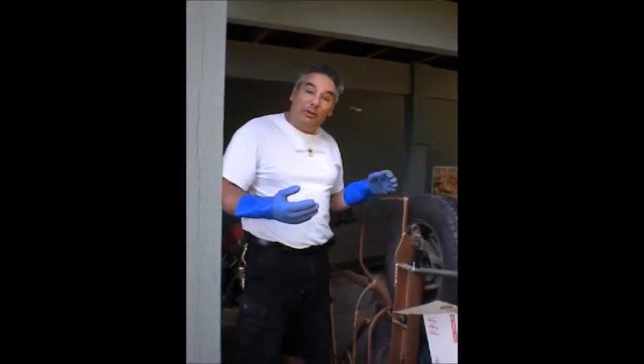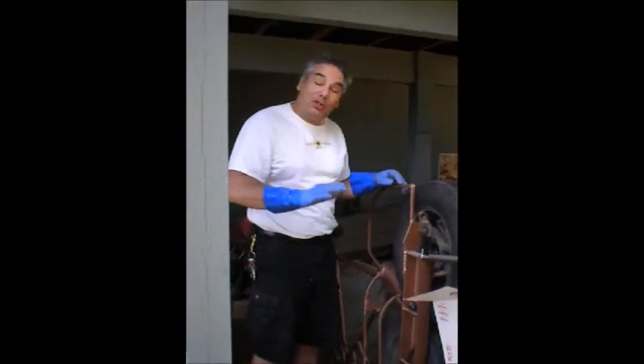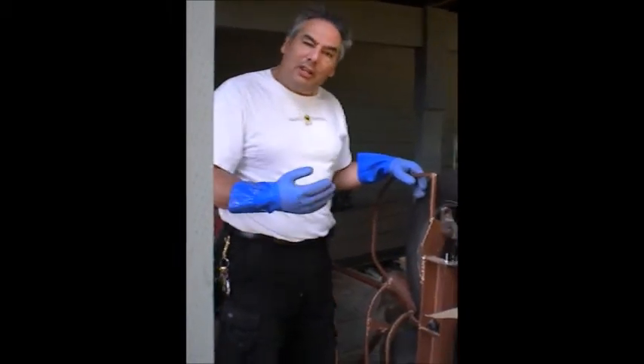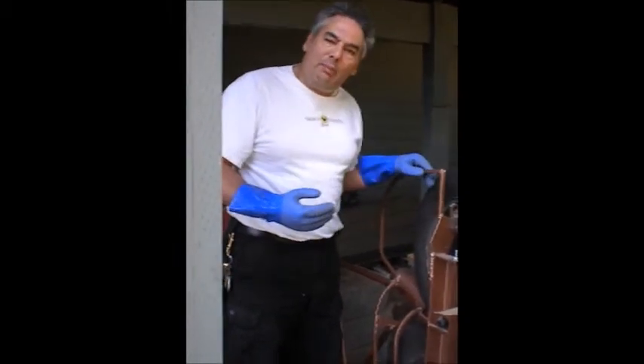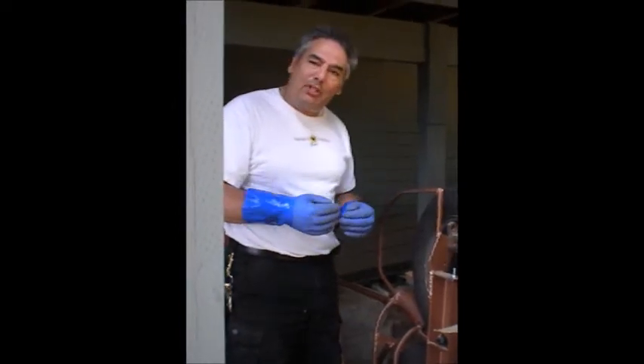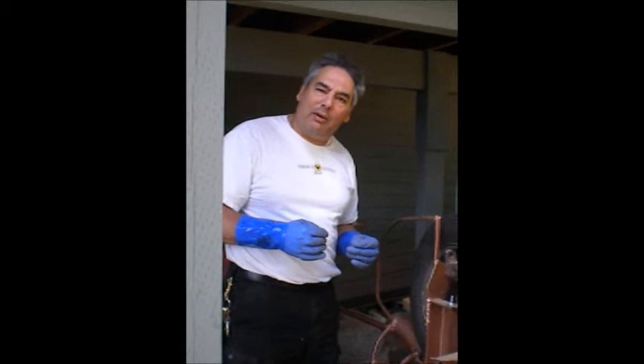This is a rebuild of the Can Crusher. The original Can Crusher used a treadle, like on a spinning wheel, to make the wheels go. I wasn't getting the speeds that I wanted, and I was really only putting in power for half of the rotation. So I was getting jams, and I never really developed the speed that I wanted.